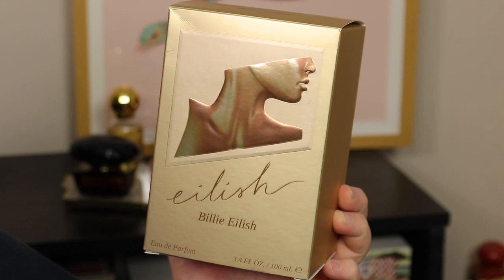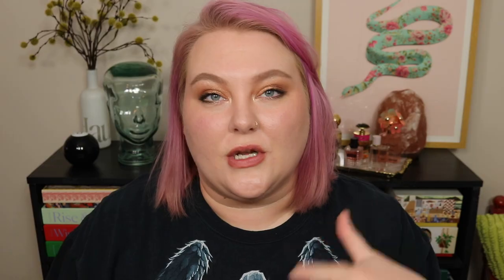It came in a box presented like this, and inside it had a gold box with the perfume inside. Before we get into notes, I want to give a little attention to this bottle because I think it's really beautiful. I was very pleasantly surprised that it's quite heavy — it definitely has some weight to it, and I like that.